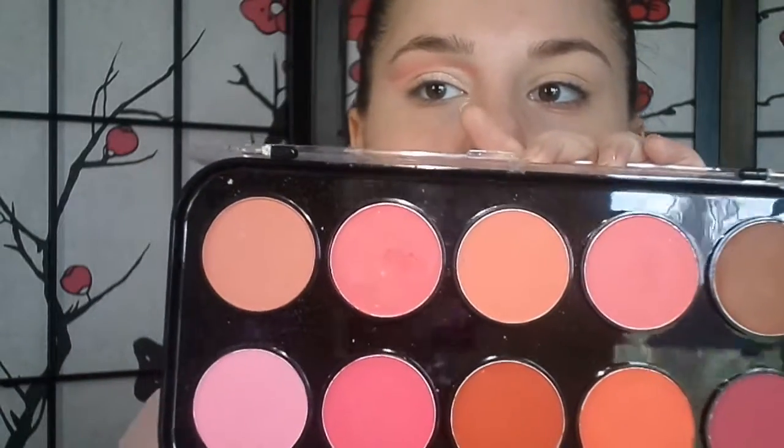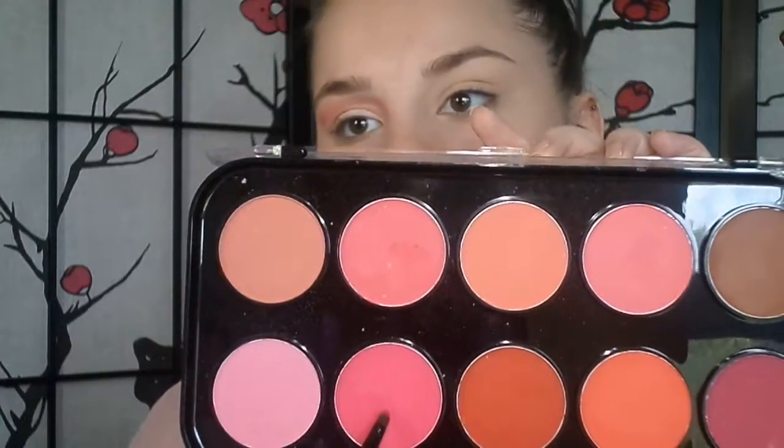Now I'm going to apply this Wet n' Wild highlighter powder in the Sweetest Bling and do the same exact thing — put it right on the lid with a damp brush. Then I'm going to go back to this palette and take this color right here. On camera it does not look like what it looks like in real life — it looks like a hot, hot pink, it's really out there. I'm going to take a little bit of it and put it right there just to darken it up a little bit. I'll probably darken it up a lot more later with that same hot pink color.